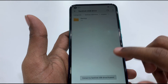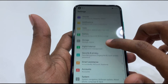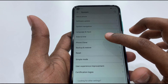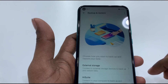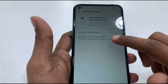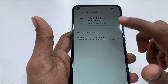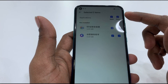Now we will go to Settings, then System, then Backup and Restore Data, then External Storage. Select Backup, then Restore, then select and click Restore.